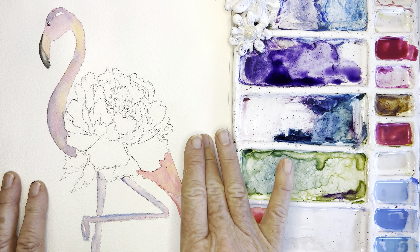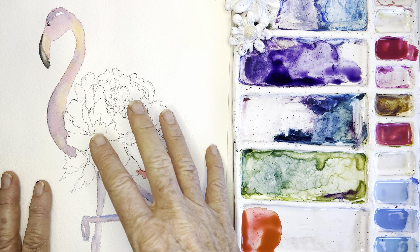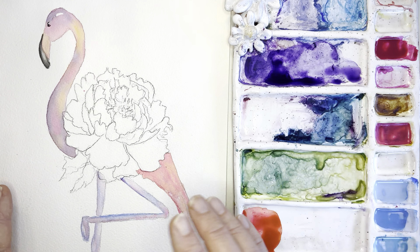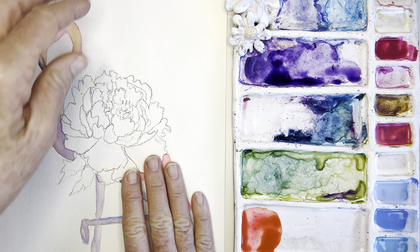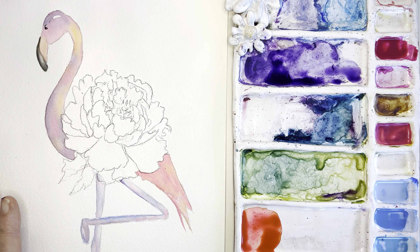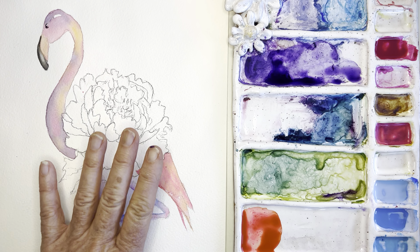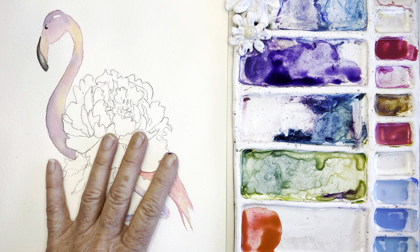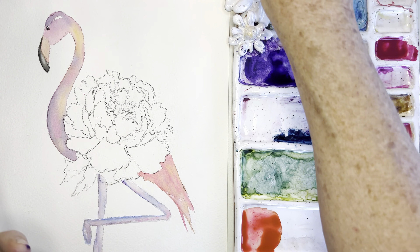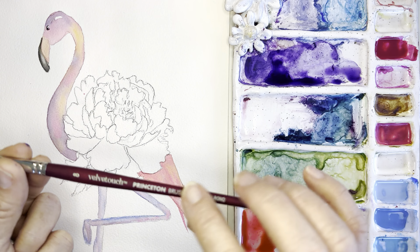Hot press has a rougher texture, which I think is really great for florals and landscapes because it has that beautiful, organic-looking texture. It's quite heavy. I'm using that for this little guy today.